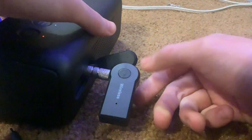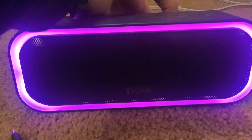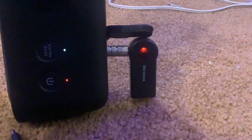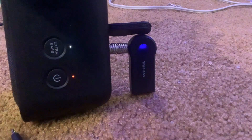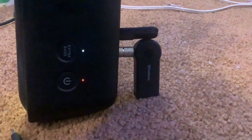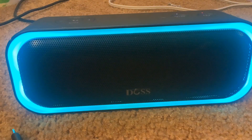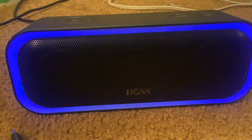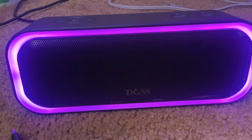I'll plug the other end into my speaker. The sound is coming from my speaker because I put it into auxiliary mode. Now I press and hold the button — that means it's trying to find my phone. Now it's connected to my phone so it'll just blink blue like that. Let me check something in the settings. Okay, now it's going to be playing through the Bluetooth adapter.